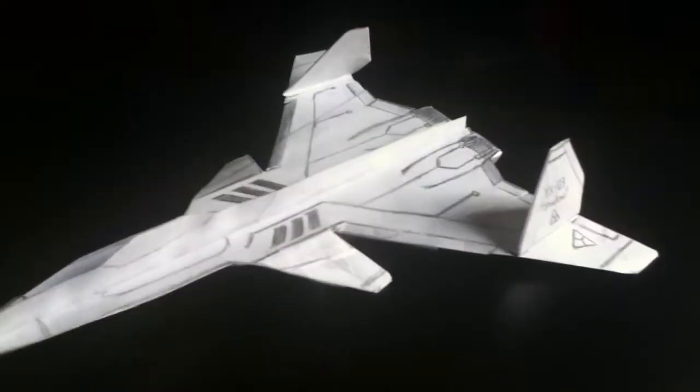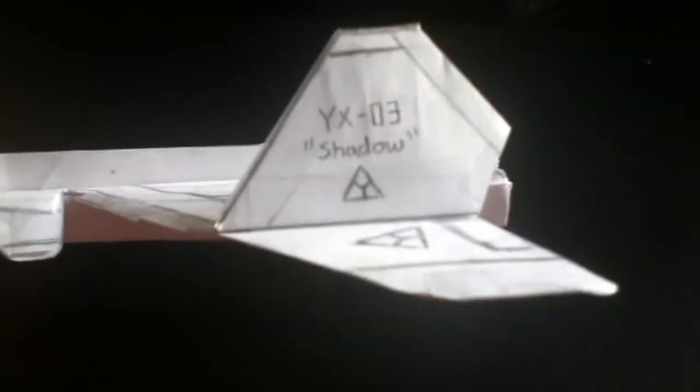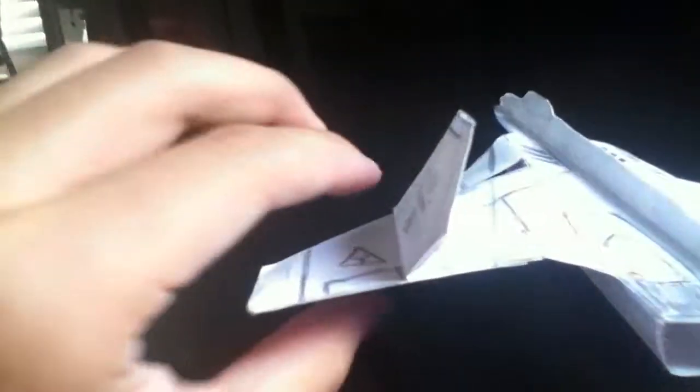Hey guys, Yellow13Ace here. Today we have the YX-03 Shadow, an original design and part of the YX series. This plane is experimental, and what it did for me was validate the fact that inward canted vertical stabilizers do work. This plane flies stable, so that proves that this design works.